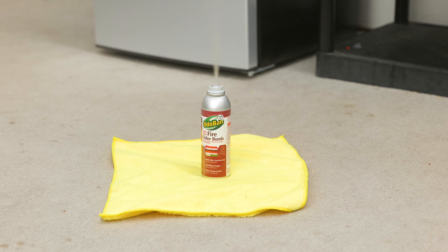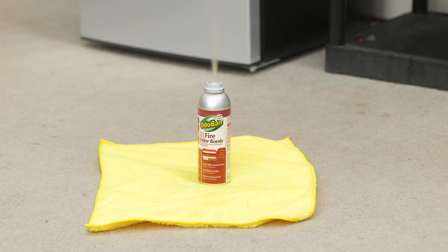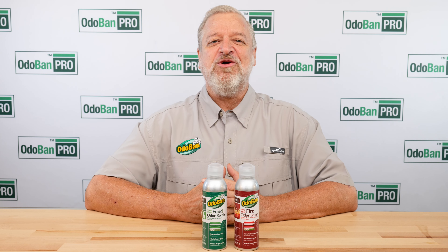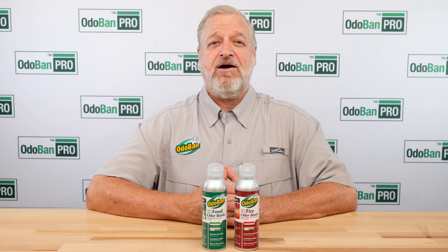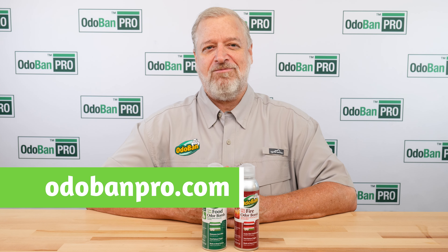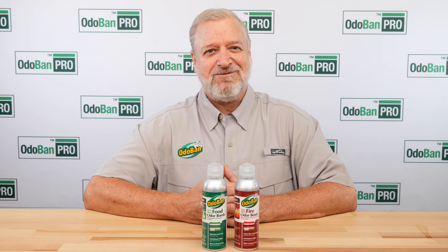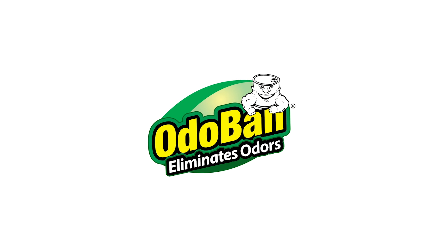Step Three — Allow Time for Fogging Action and Ventilation. For best results, leave for one hour, then allow to ventilate for 30 minutes. Use one can for every 10,000 cubic feet of space. For more information on this product and our other OdoBan Pro products, please visit odobanpro.com. Thanks for watching, and make sure to make life fresh with OdoBan Pro.